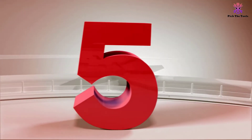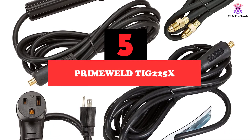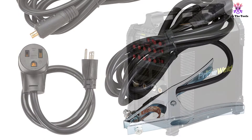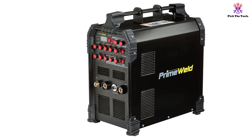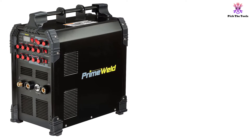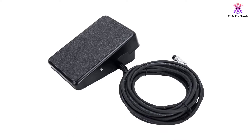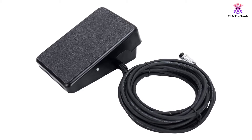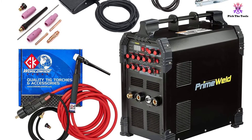Starting at number 5, we have the PrimeWeld TIG 225X. Whether you are a beginner or an experienced professional, the PrimeWeld TIG 225X welder should be at the top of your consideration. It's our editor's choice and apart from being perfect for professionals, this tool is also great for people who want to use it for DIY projects around their homes. Featuring dual voltage capability of 110 volts and 220 volts, the machine provides enough versatility to be used for a wide range of applications. It supports both DC and AC power, and features 225 amperage.